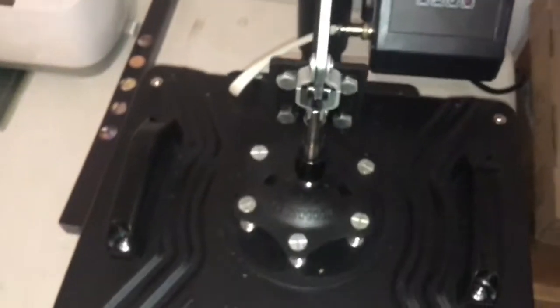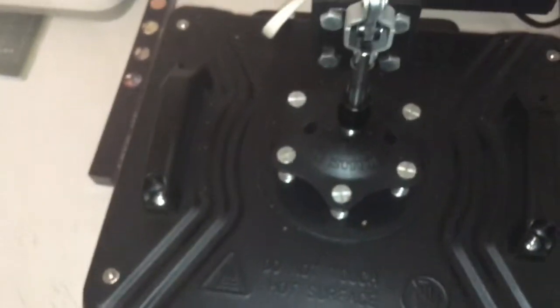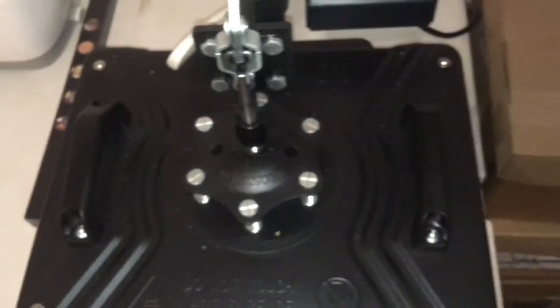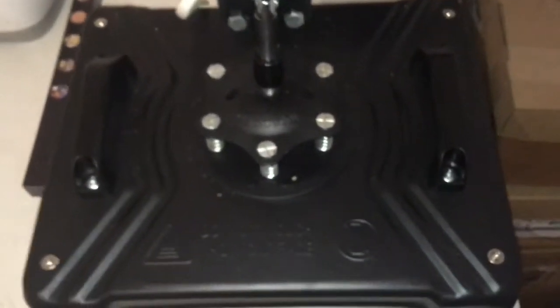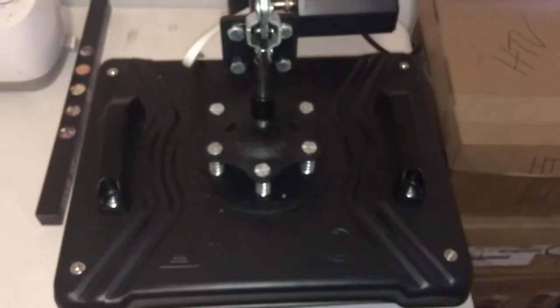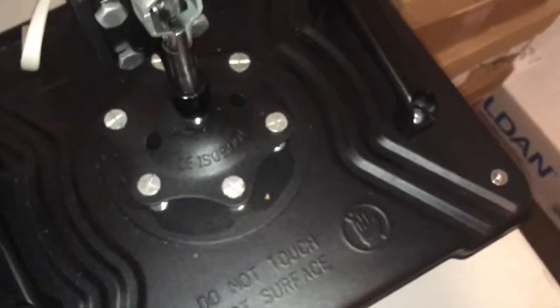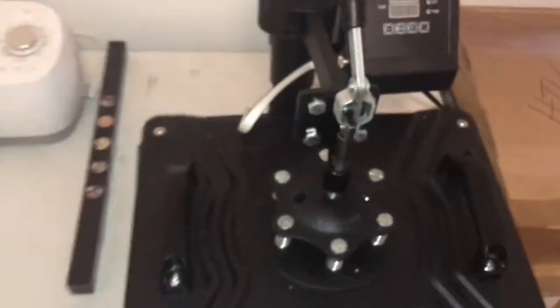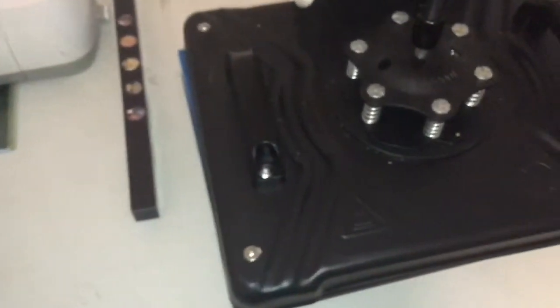This is a heat press — it was also a gift. The previous heat press I had was a gift too; I ended up giving it to my niece. That one was a little smaller, like 12 by 15. This one is a 15 by 20. I'm probably gonna grab something bigger at the beginning of the year, but it still gets the job done.